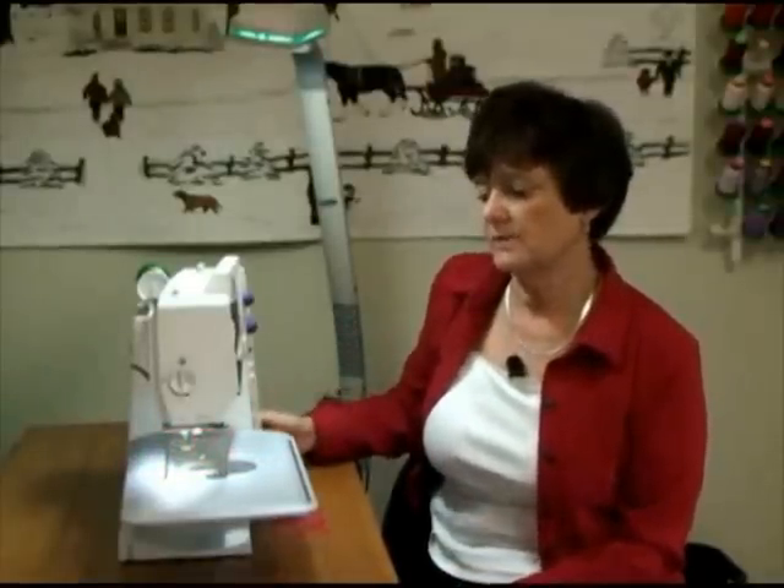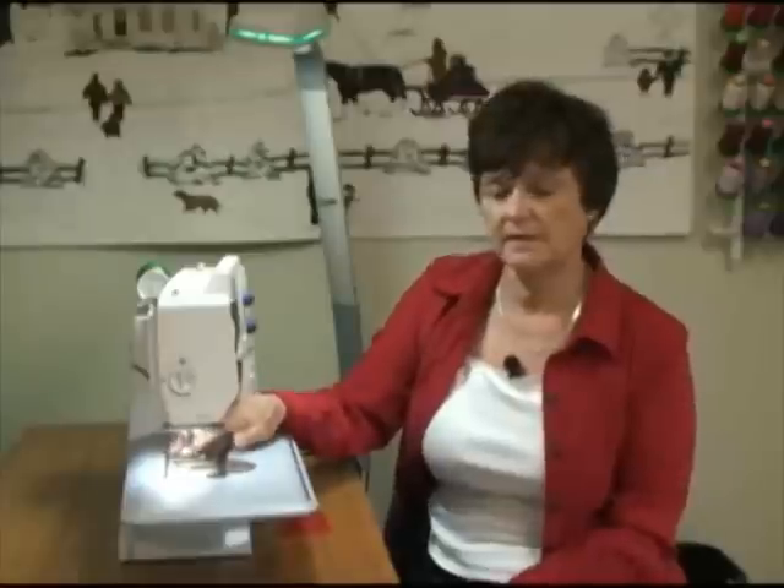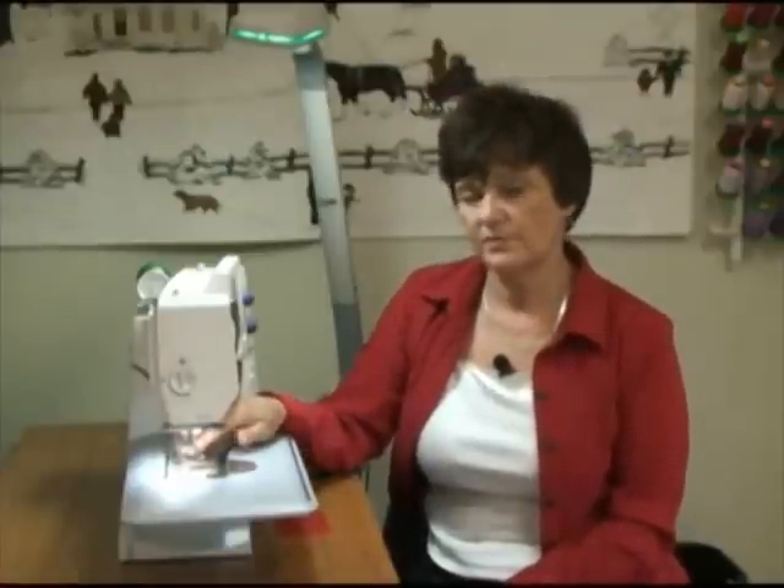On my Bernina, all I'm going to do is push it down right here. I know the feed dogs are down because they're now recessed underneath the throat plate of my machine.